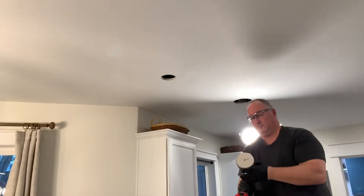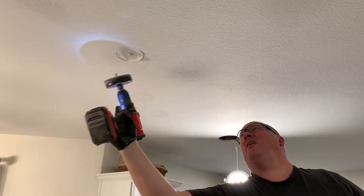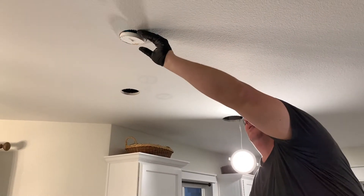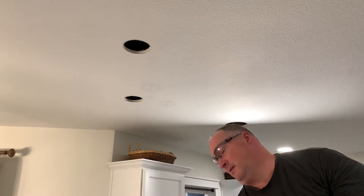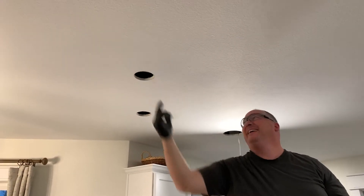All right, one down, one more to go. Oh my gosh, it's a good thing we scooted over from before because we would have totally gone into the rafters if we hadn't scooted it.